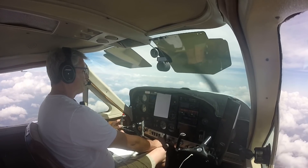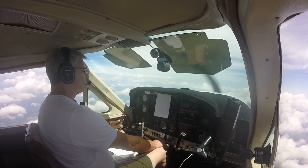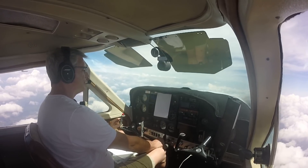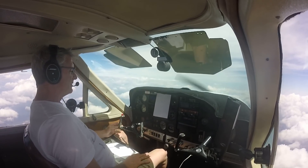In my next program, I'm going to land with the G5s and I'm going to show you how crystal clear your speeds are when you land. Check out the next program and we'll see you soon. Thanks for watching.